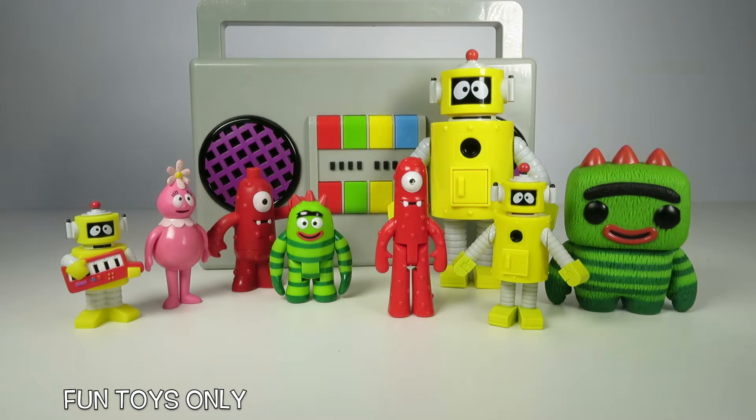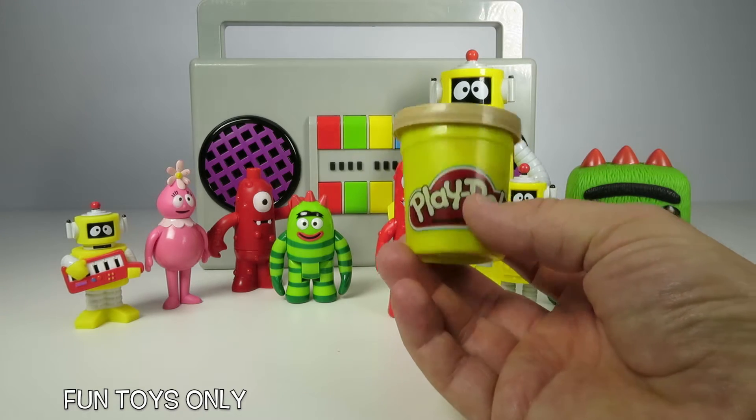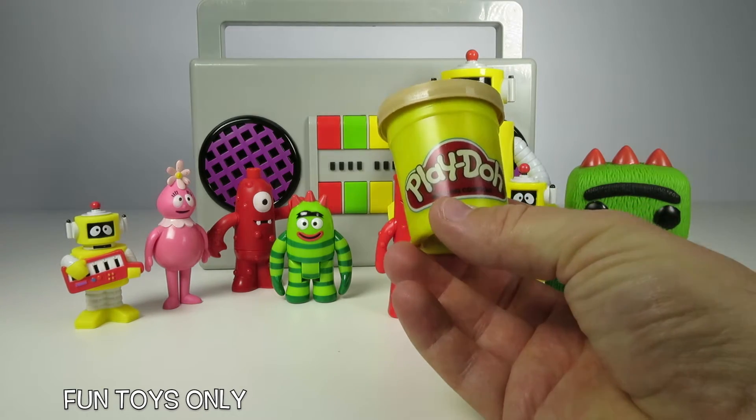I'm so excited and today we're gonna make spaghetti using these Play-Doh cans. I'm so excited, let's get started!